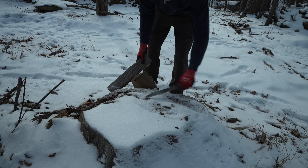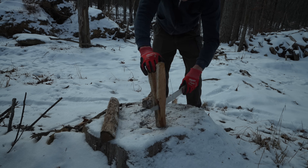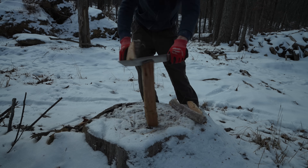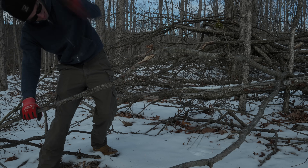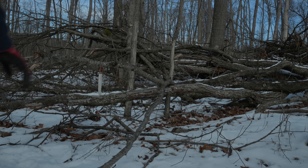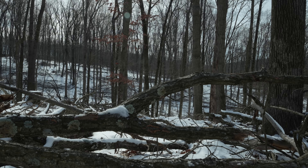With the knife finally done, it was time to go back out into the cold for final testing — and wow, what a difference a handle makes. This knife batons absolutely amazingly. It's almost like someone made it specifically for this purpose. It's still not much of a chopper, so I think it does need to be combined with something else.